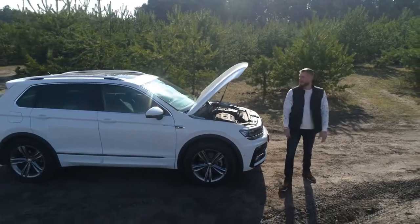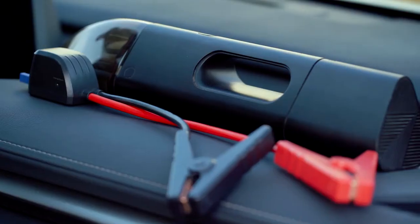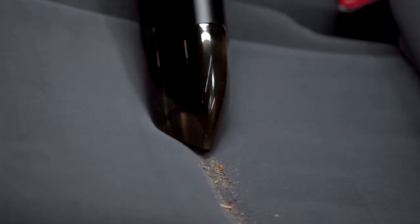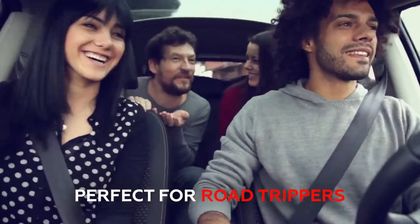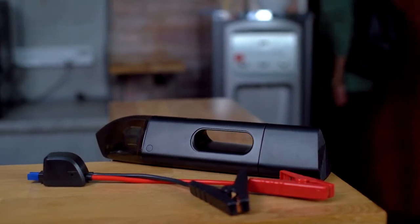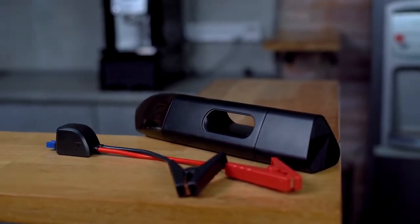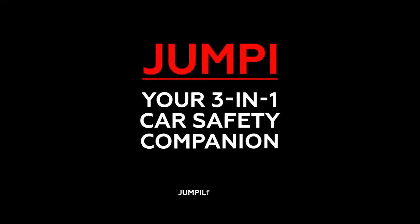Jumpy is the perfect companion for all cars and all drivers — the perfect accessory for Uber drivers, business travelers, busy parents, road trippers, and car enthusiasts. Don't leave home without a way to protect yourself in an emergency and keep your car squeaky clean. Don't leave home without Jumpy, your three-in-one car safety companion.